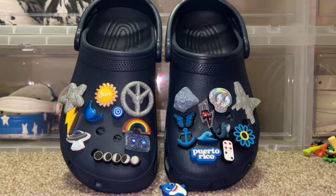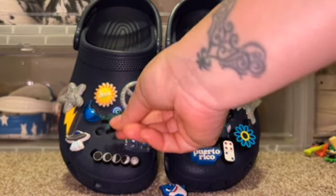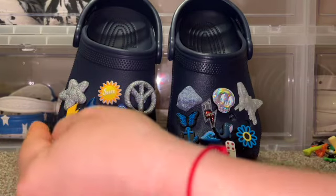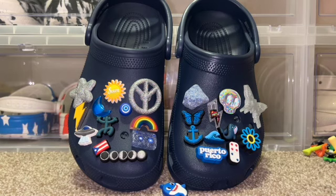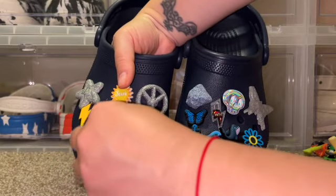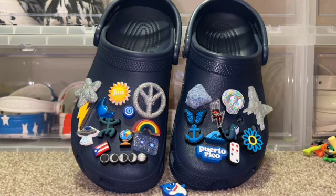Now I need some on that side. This little Taino sign — which is a Puerto Rican sign but it came with a Puerto Rico Jibbitz — maybe putting that there. Maybe putting the Puerto Rican flag somewhere — that's cute. And this little globe — oh I love this. Awesome, I love how this came out.